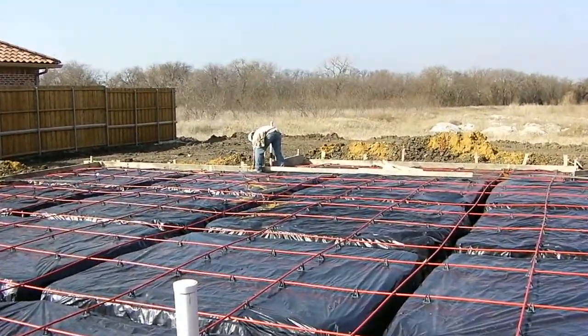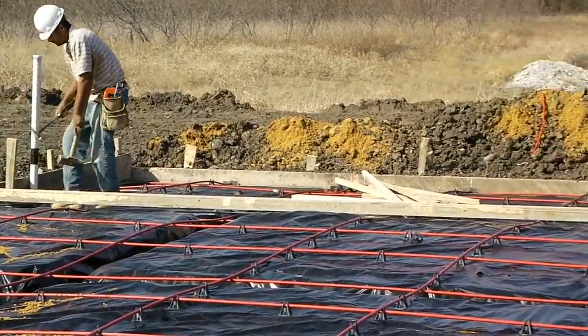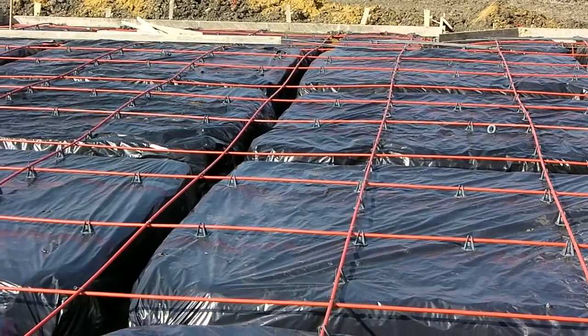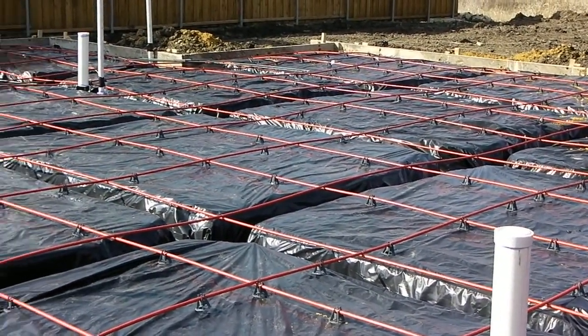We've still got workers here. This guy back here is putting in some form boards where the drop in the back patio is. But generally speaking, this house is, for all intents and purposes, ready for concrete placement.